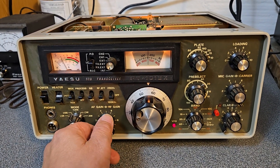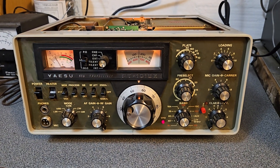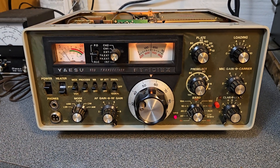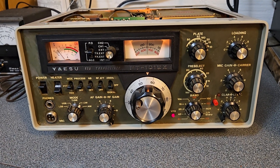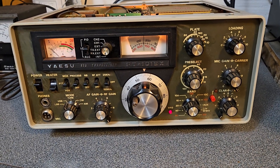Just wanted to show you that this Yaesu Model FT-101EX is receiving. It will need some attention — it's been sitting a long time. I had to lubricate some switches, but it is receiving, as you see. I was able to receive signals on all the bands, actually.